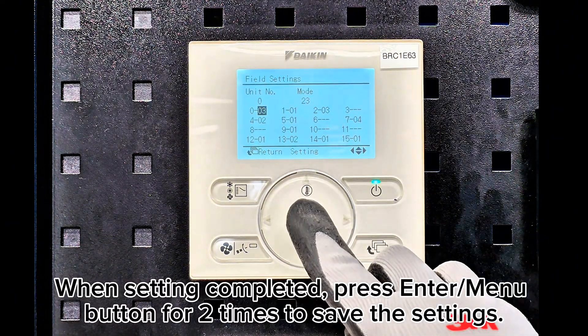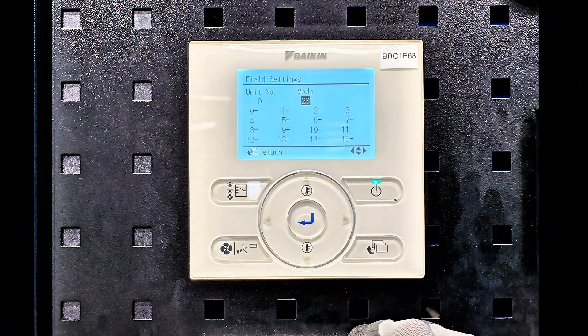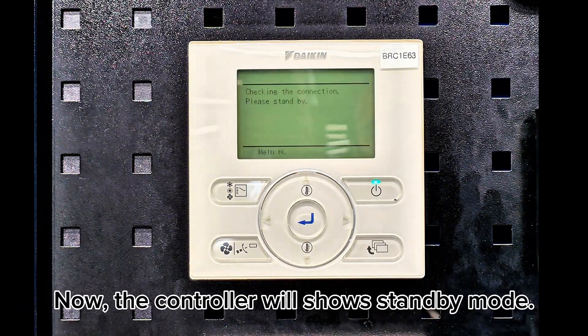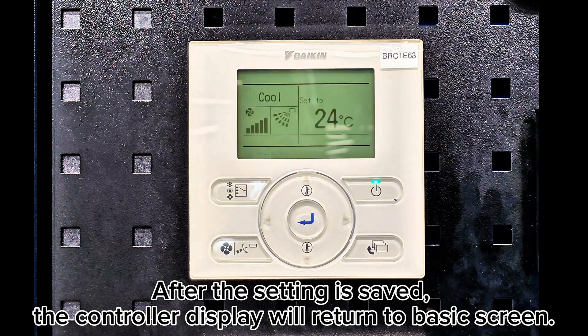When setting is completed, press the enter menu button 2 times to save the settings. Press the cancel button 2 times to exit the setting. Now the controller will show standby mode. After the setting is saved, the controller display will return to the basic screen.